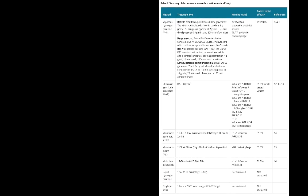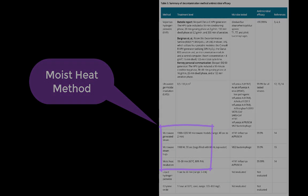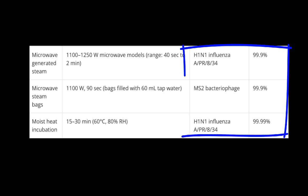The most applicable method is using moist heat, and these are some of the methods. You can see they're rather effective in killing bacteria and viruses.